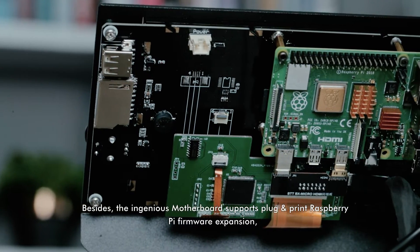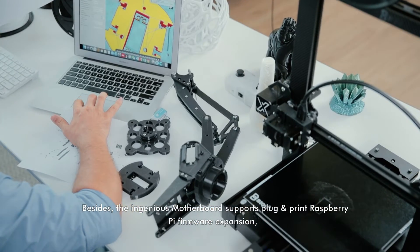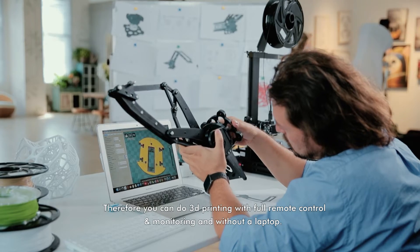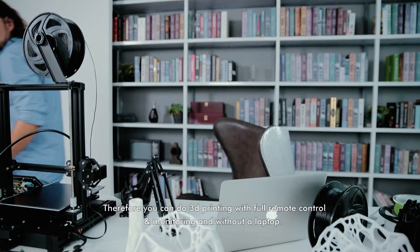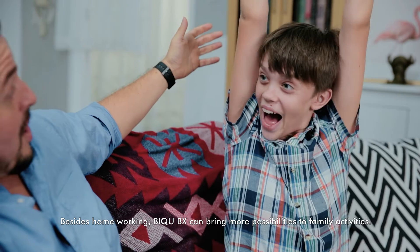Besides, the ingenious motherboard supports plug-and-print Raspberry Pi firmware expansion. Therefore, you can do 3D printing with full remote control and monitoring, and without a laptop.